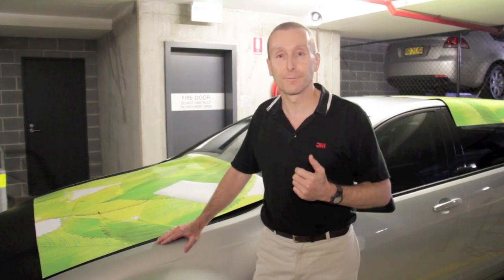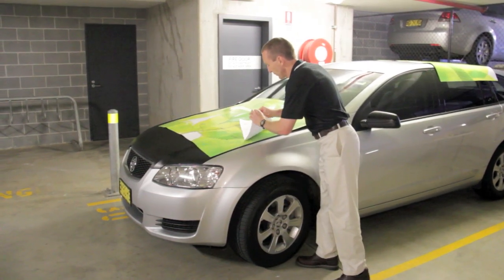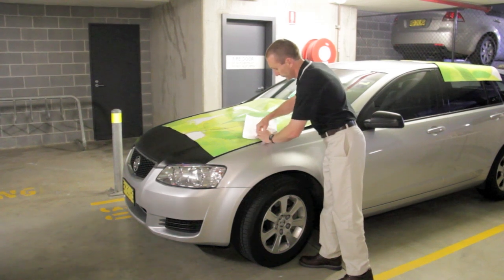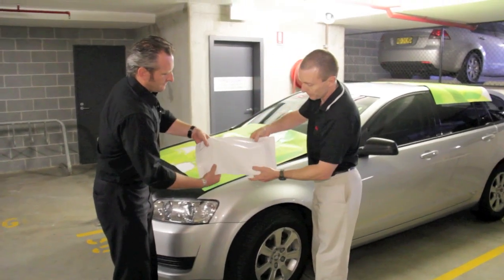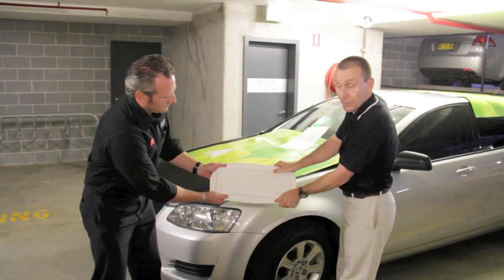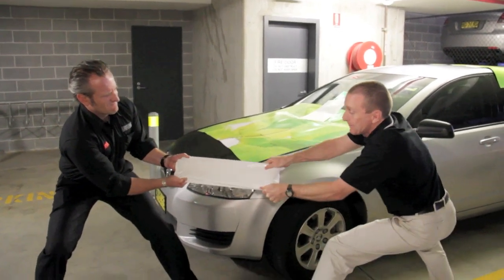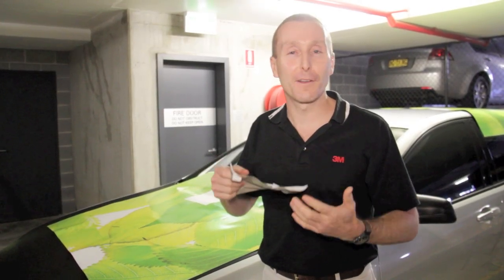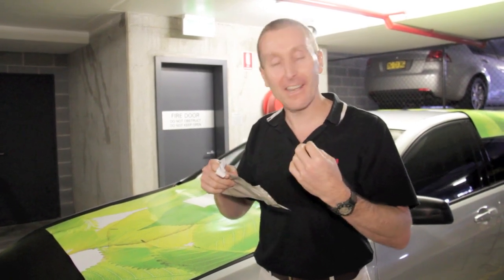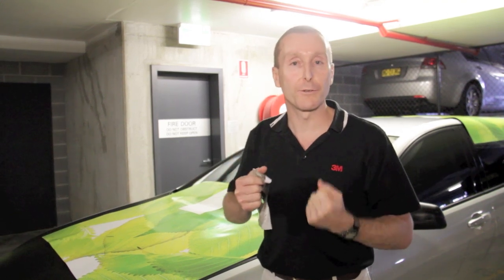We can actually demonstrate that tensile strength. I've got a small piece of the film here — unprinted and unlaminated — and Rob's going to give me a hand with this. We're going to grab both sides of this film, get a really good hand grip, and try to pull and snap it. We pull harder and harder — by now a vinyl film would have gone. You can see it took an enormous amount of force to actually split that piece of film. It's far less likely to snap in your hands as you're working the film to apply it, and removal is easier because the film can hold together and not break up into small pieces.